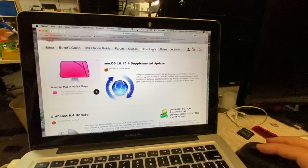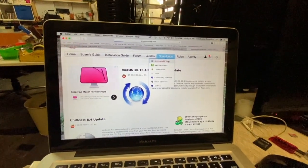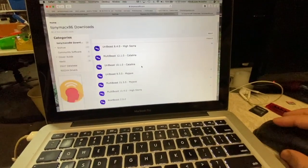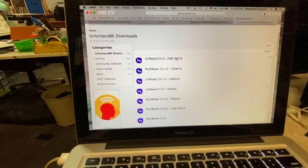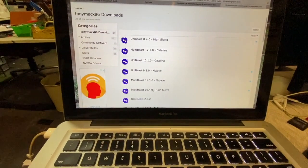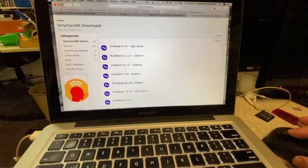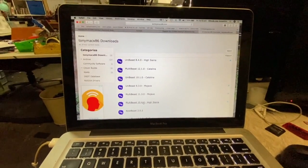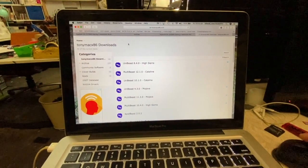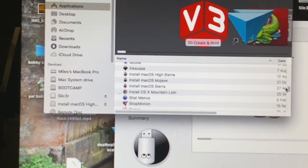First thing you're going to have to do is go to the download section. This is TonyMac86 tools — click on that and you're going to need to download this file here. You've got to do this on a real Mac or a Hackintosh. You're going to need UniBeast and MultiBeast. UniBeast is your USB stick that installs it, and MultiBeast is all the drivers that make it all work. Download them and also download your macOS that you want to install from Apple. I've got a few operating systems downloaded there, but this time we're going for High Sierra.